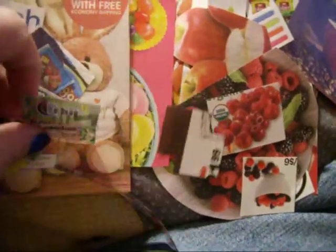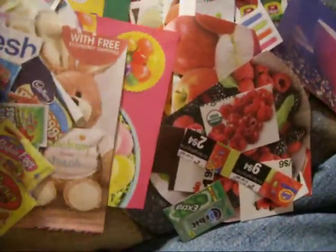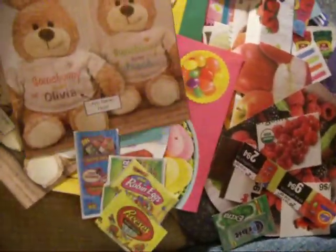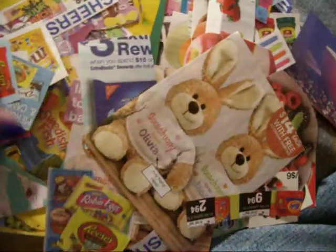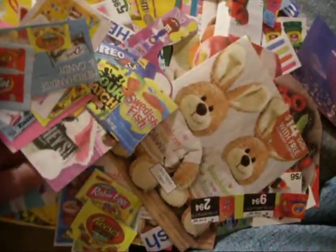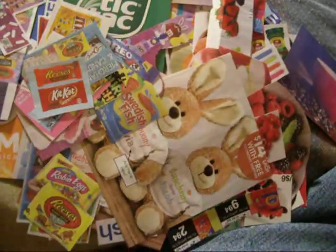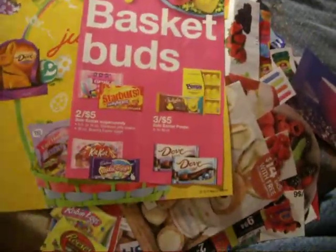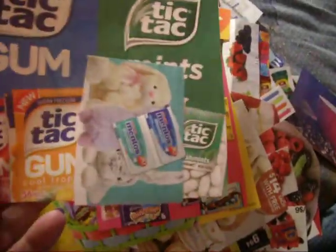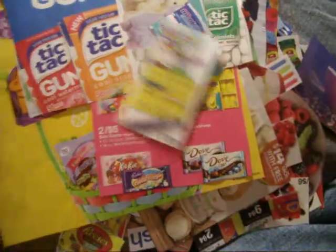For Easter and candy — look at all this little stuff. Aren't those cute? Super cute. Just a lot of candy because I'm doing a page on candy. And I use this stuff in my regular journal too, so it's not just for my InMoss journal. And then I cut this big one out for Tic Tac Gum. Just all kinds of stuff.